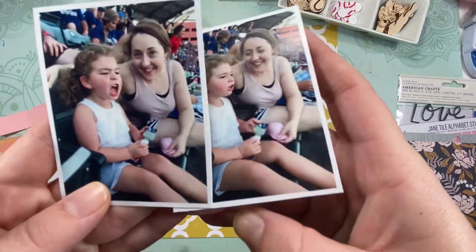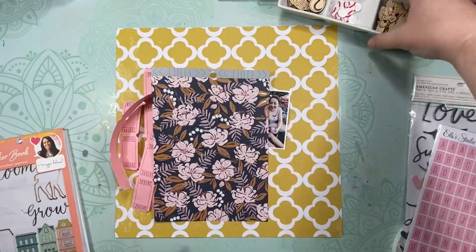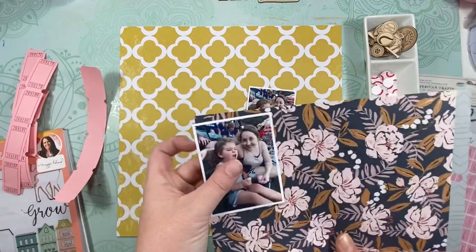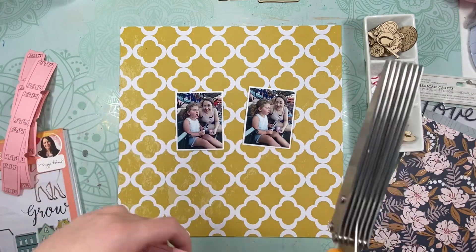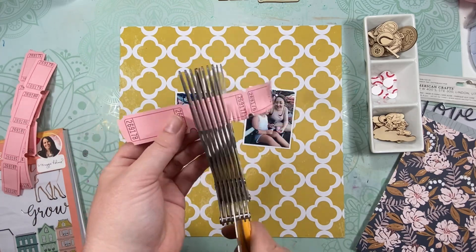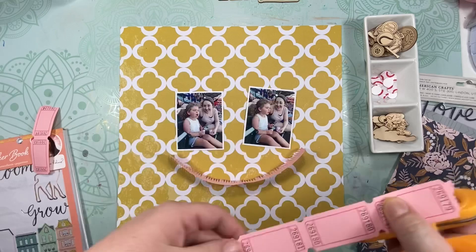Hey guys, Shadney back. It has been a month, well over a month, but I am back. I have several videos that I just need to do the voiceovers on and they will be coming up. I created the layout a while ago and filmed it and everything, and I just haven't gotten around to doing the actual voiceovers or the editing.